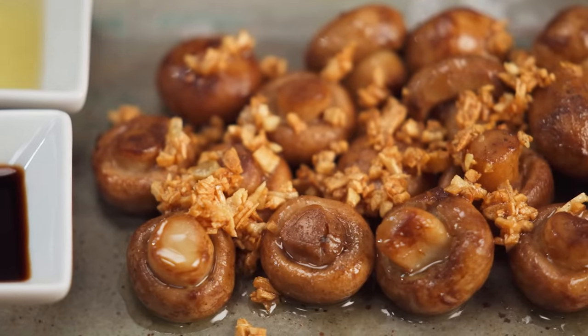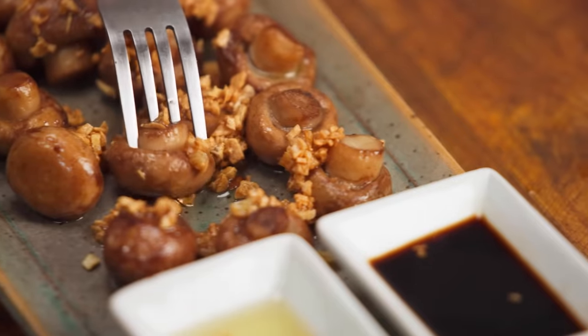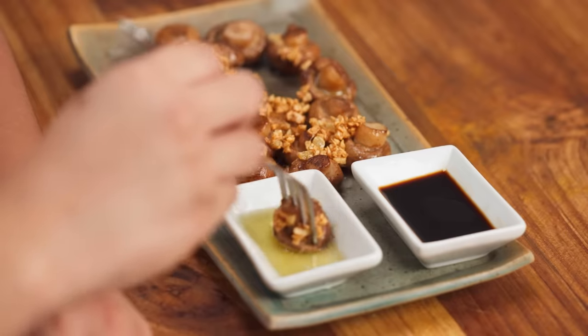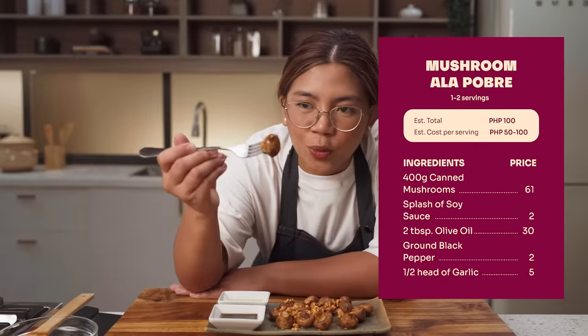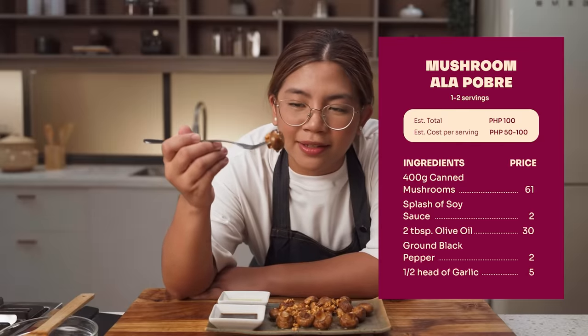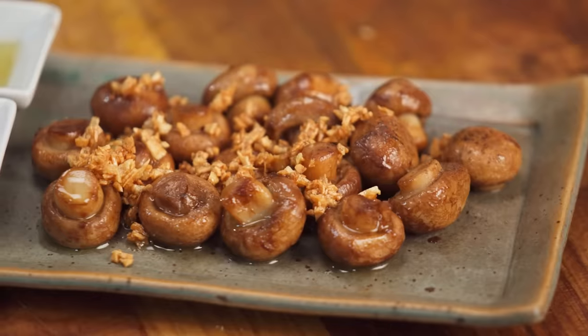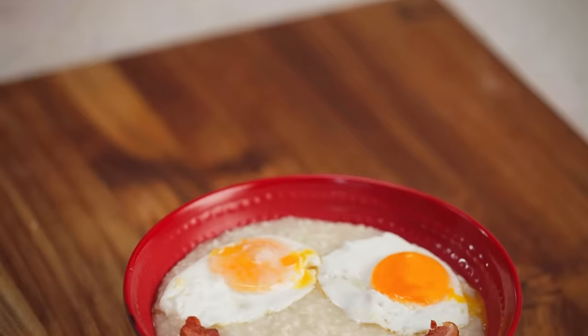And that is it, guys. This is what I ate in college kapag kailangan ko na ng snack. How do you eat this? Just dip it in the soy sauce ng bahagya, and then in the olive oil. Super simple, super easy, but really satisfying. The chewiness, the crunch from the garlic — so good.